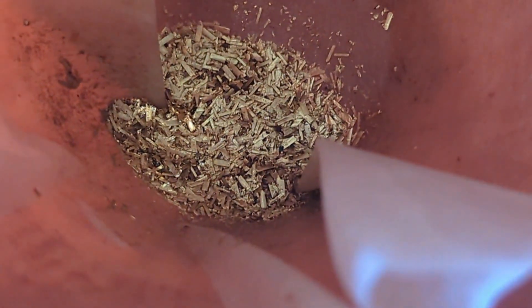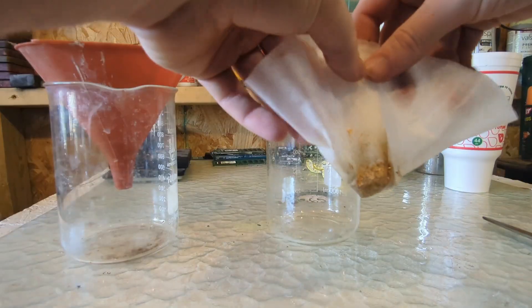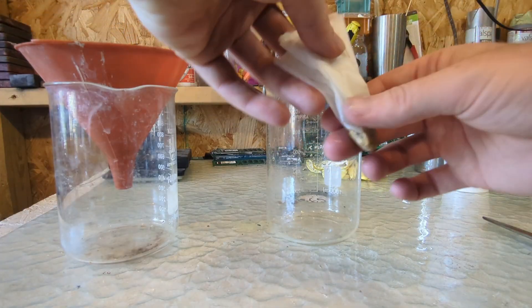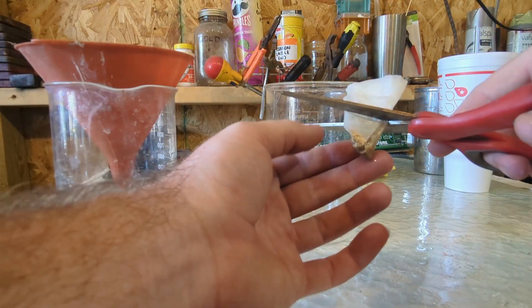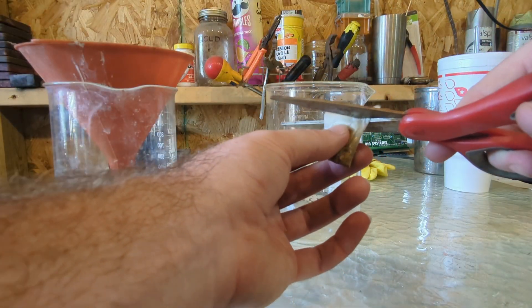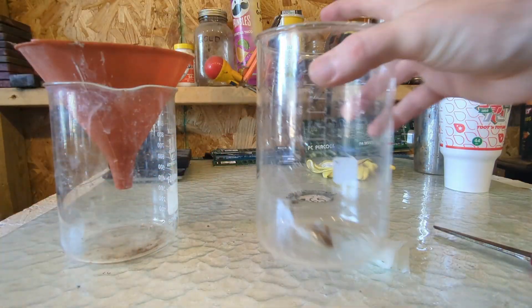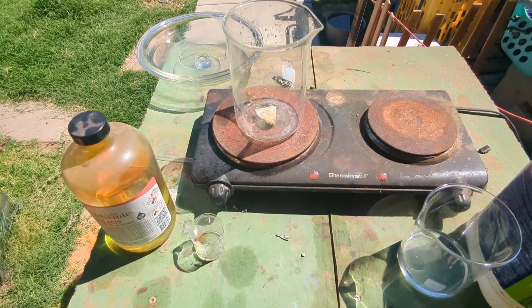Now that we've collected all of our gold foils, we're going to remove this filter and cut it off right about here to make sure we've got all of our gold foils in the bottom, then put it down in the beaker.